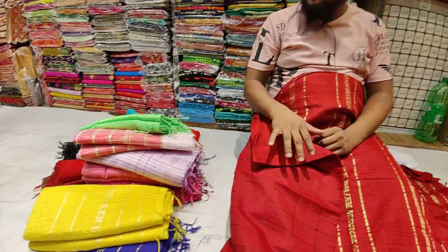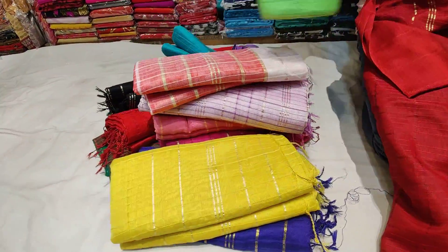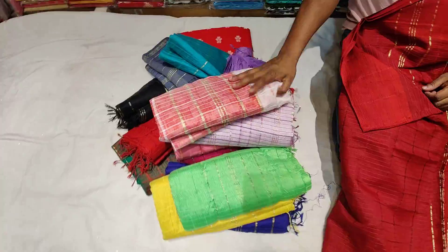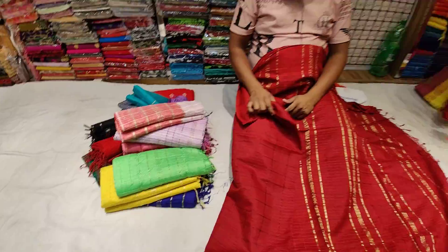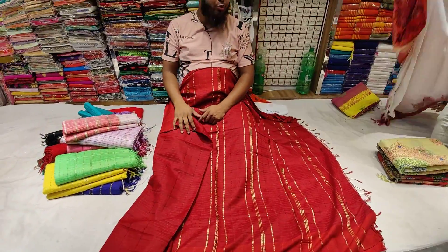Assalamu Alaikum — hope everyone is well. This product's name is Jhoom Shari. It is very beautiful and comes in different colors. The item name is Jhoom Shari.